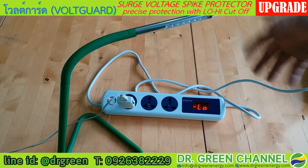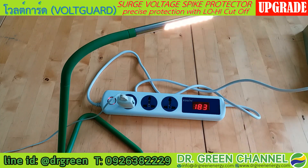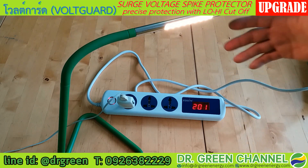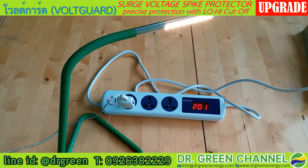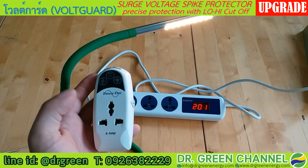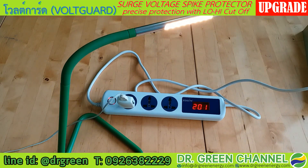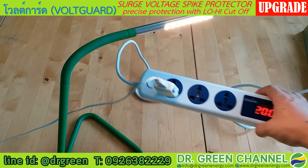I will adjust the incoming voltage again to the normal range, and you can see the light is now turning on. This is the second generation or upgrade version compared to the older model in my hand, which has only one output. In this upgrade version, we have three outlets.